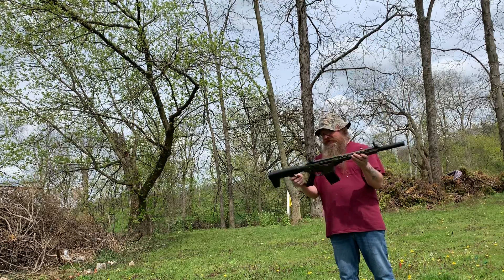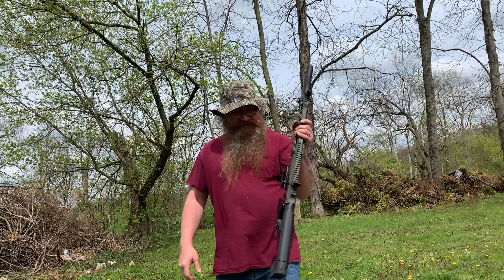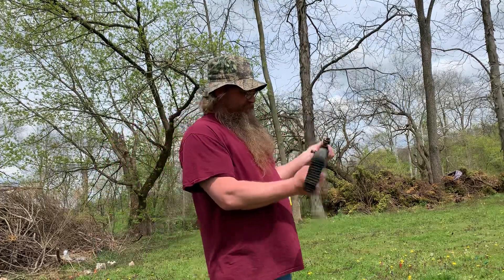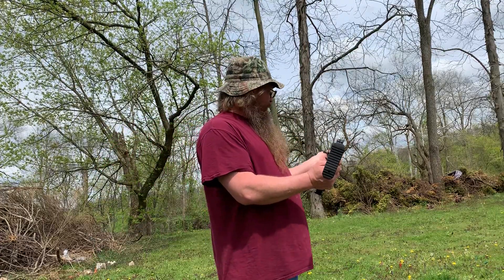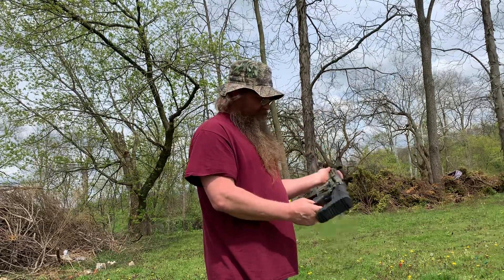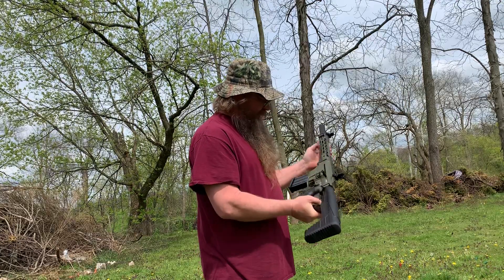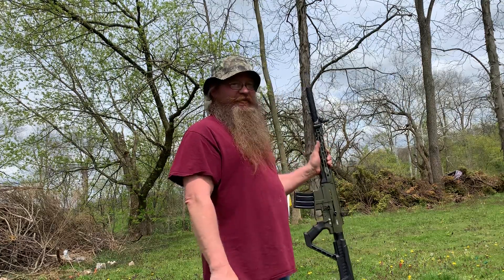VR80, Rock Allen Armory import — gotta love it. Boy, I looked stupid when it kept kicking me back, but that was fun. That's a fun gun right there. Everybody else thinks it's pretty; I'm thinking it's ugly. God bless, bye.